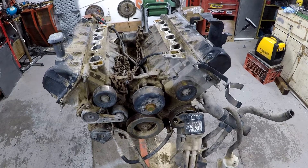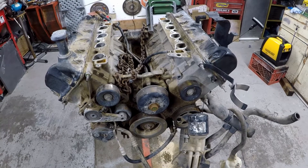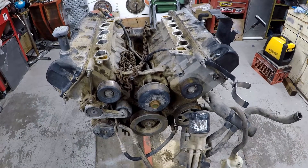I got a 5.42 valve engine I'm about to take apart. I thought I might just show you guys a little bit of the process and we can kind of check out the engine together.